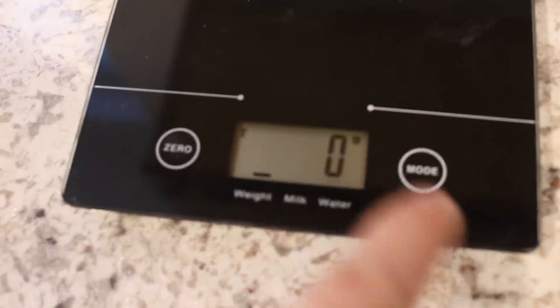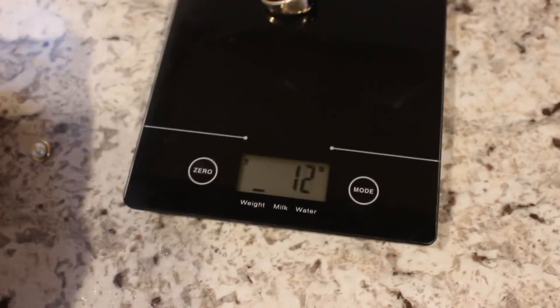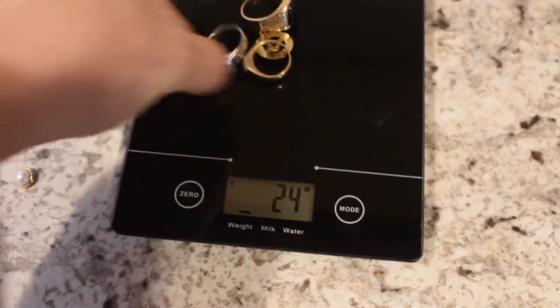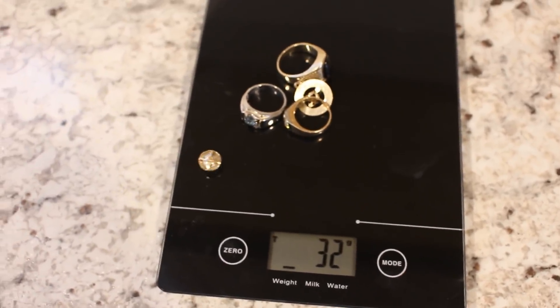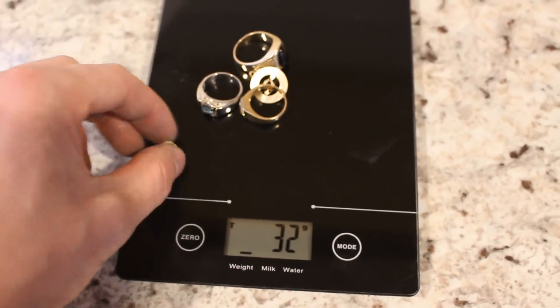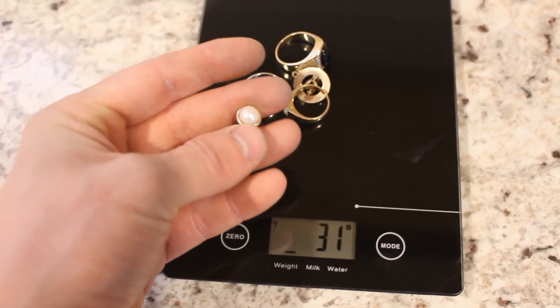So now it measures in grams, which is much more accurate than the ounces it was measuring in. I have here some gold jewelry, which I'll weigh up. You can see I've got 32 grams of gold jewelry here, which is 14 karat, and that's of course including the gemstones. So I guess the first thing I need to do is get rid of those stones.